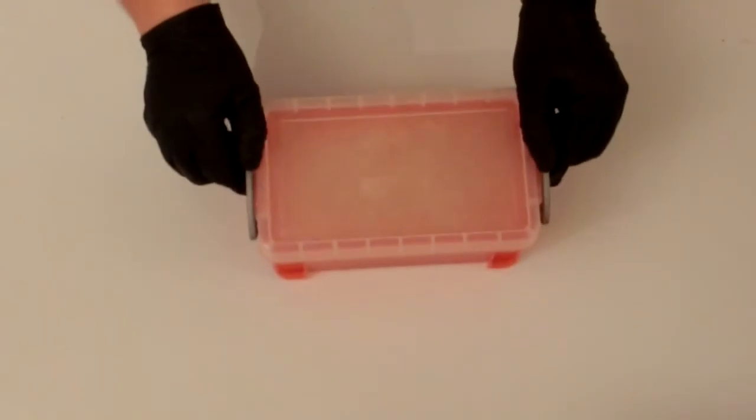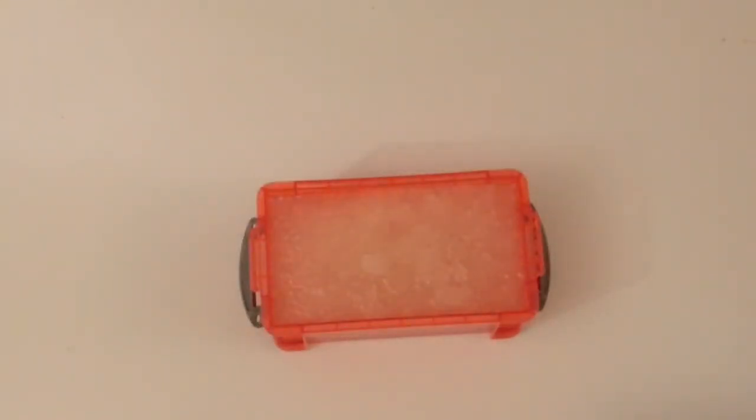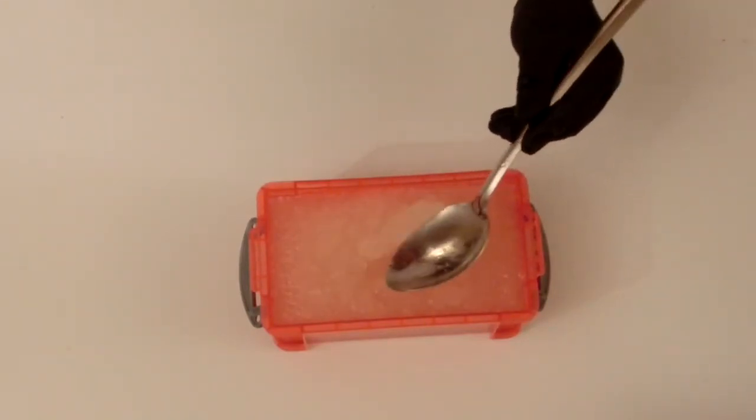Once the blooming has completed, you can remove it from the fridge and it's now ready for melting. You should find that properly bloomed gel is a consistency of wallpaper paste.